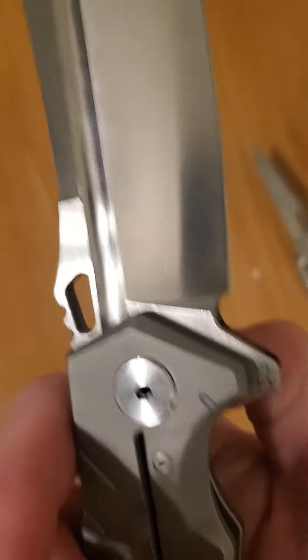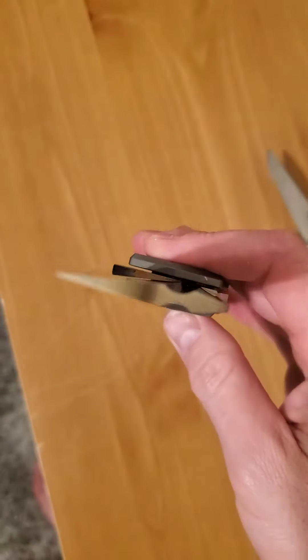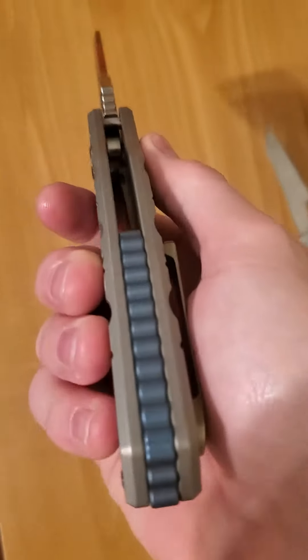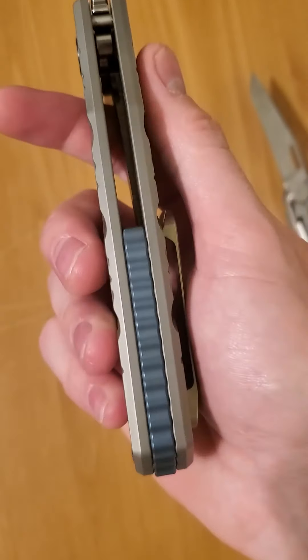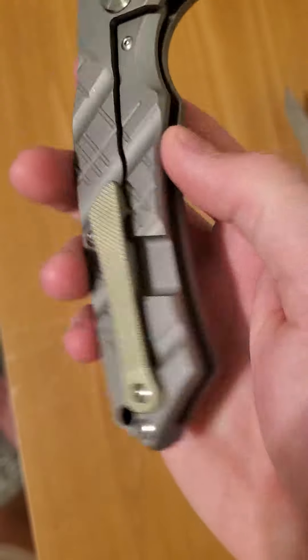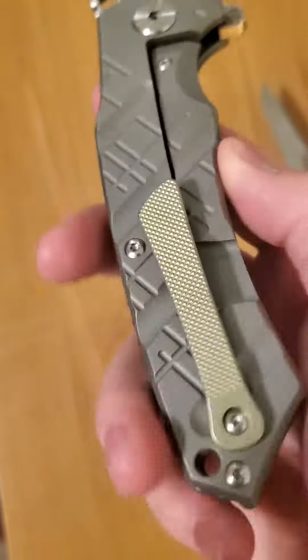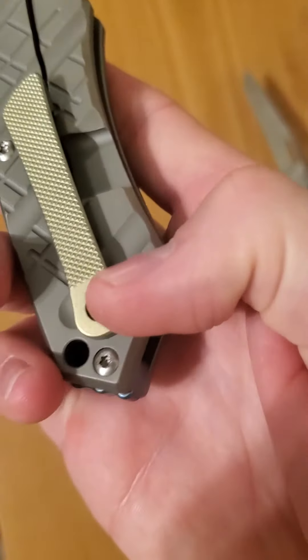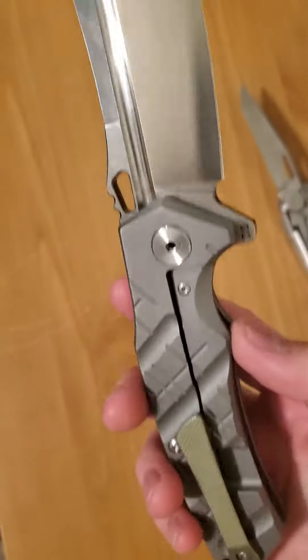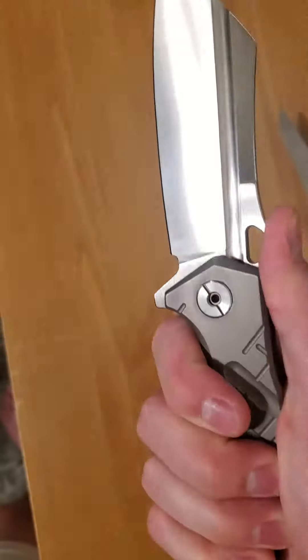It says D2 steel. Really cool chamfer around that hole. See that cool blade? Nice knife. Really cool blue anodized spacer in the back — I believe that's titanium. And then this cool clip, which is also titanium. I have heard that the clip can try and come undone, but yeah, great knife.